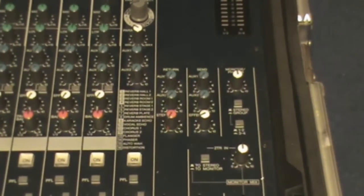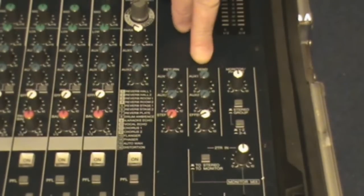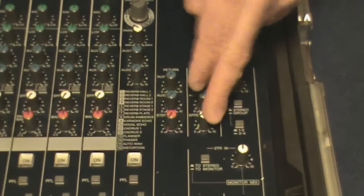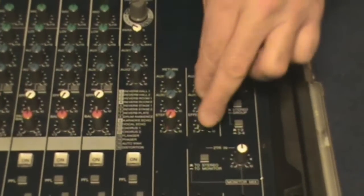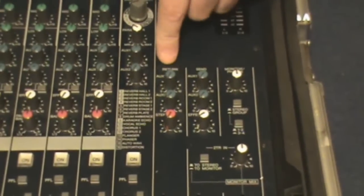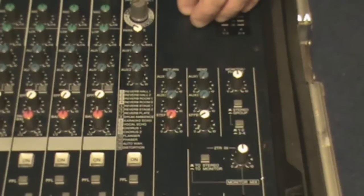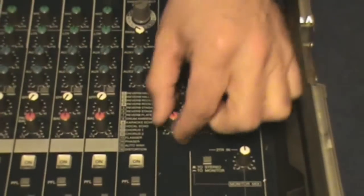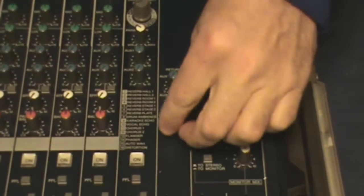Now we move over from the channel sections to the master section. Here we have a master send for auxiliary one, auxiliary two, and your built-in effects. These knobs are just your master control — they control the overall level of each of those sections. Over here you have your return for aux one, aux two, and your stereo bus. These are just volume controls, and this is panning — controlling how much goes to your stereo bus, because you don't have to send everything there.